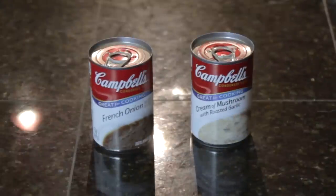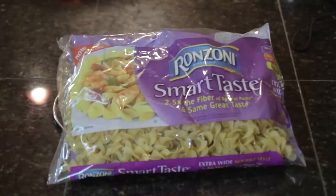You're also gonna need French onion soup and cream of mushroom soup. I got cream of mushroom with garlic, and if anybody knows me, they know I love garlic — so that was an exciting find. It usually calls for cream of celery soup, but James and I are not big cream of celery people, so I'm switching it up. And then you're gonna need noodles. I normally like wheat noodles, but they were out, so I got Smart Taste — two and a half times the fiber, which keeps you regular!